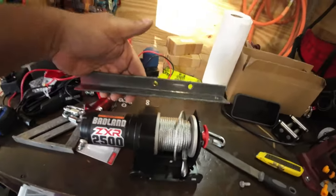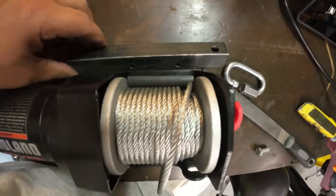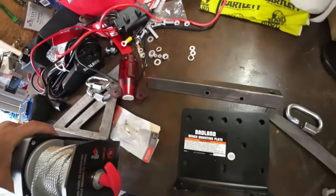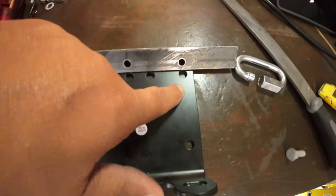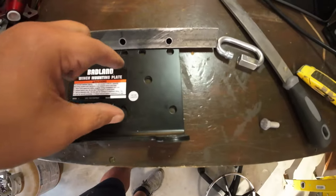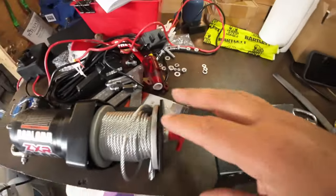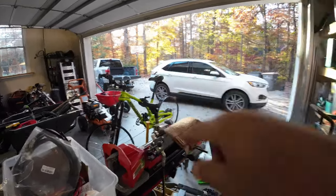The angle iron is going to sit on the bottom here. The two holes I have pre-drilled in it are going to match up with the holes on the bottom of the winch where they screw in to hold it in place. The reason you want that is because the winch is going to be sitting in the back of the bed, secured to the tie-down hooks that are in the bed.